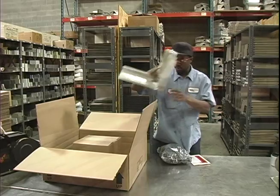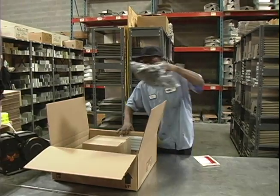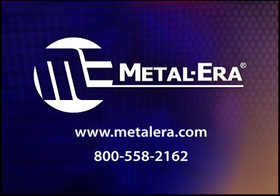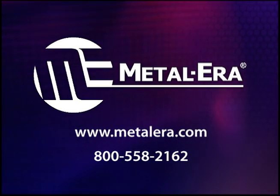All carefully packaged and labeled to reduce error and speed installation. Strong, easy and efficient — that's AnchorTite.